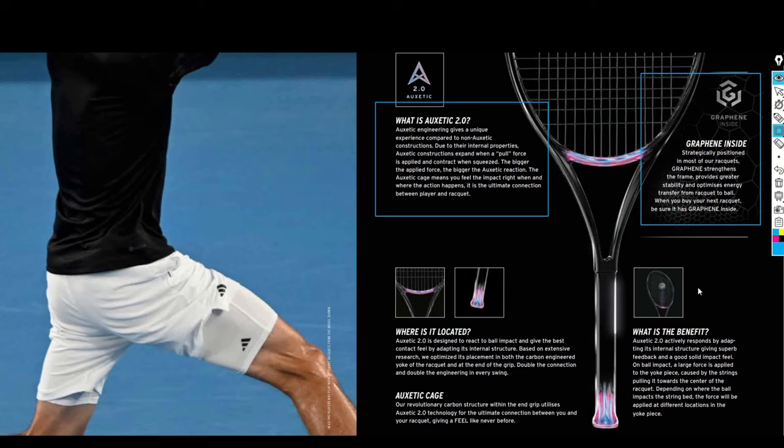When you buy a Head racket, the Graphene inside will be there. The Auxetic cage is described as a revolutionary carbon structure within the end grip utilizing Auxetic 2.0 technology for the ultimate connection between you and your racket, giving a feel like never before. I wouldn't say it gives you feel like never before — I think it just gives you a different type of emotion, a different type of vibration, different information going through the frame. It doesn't mean it's the best of the best; it's just a different type of connection.